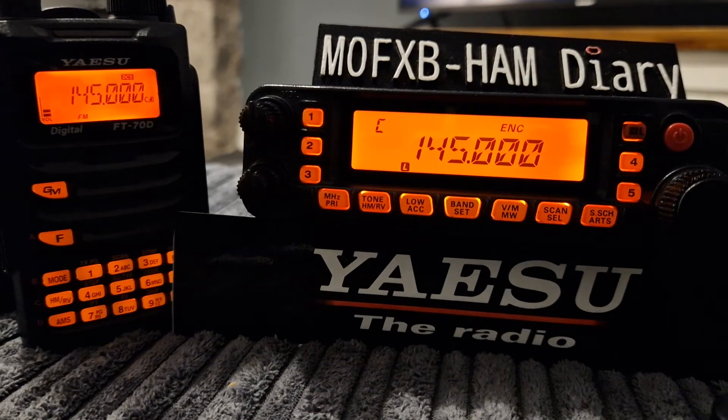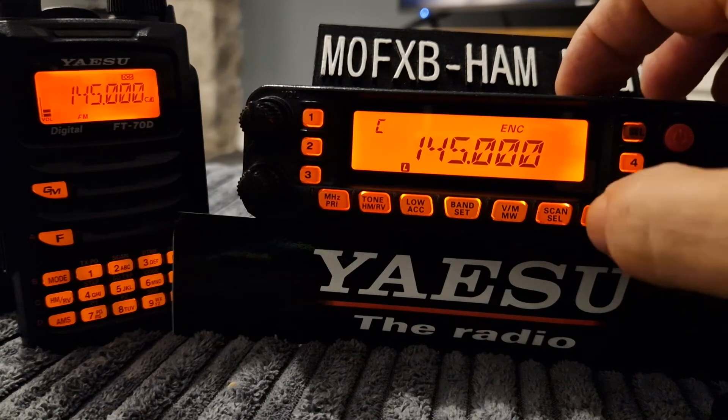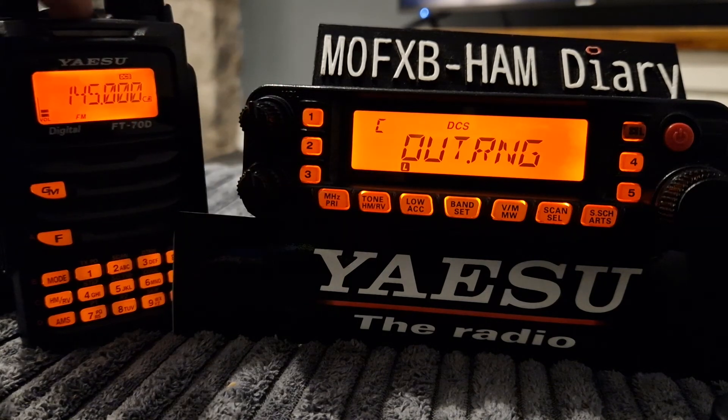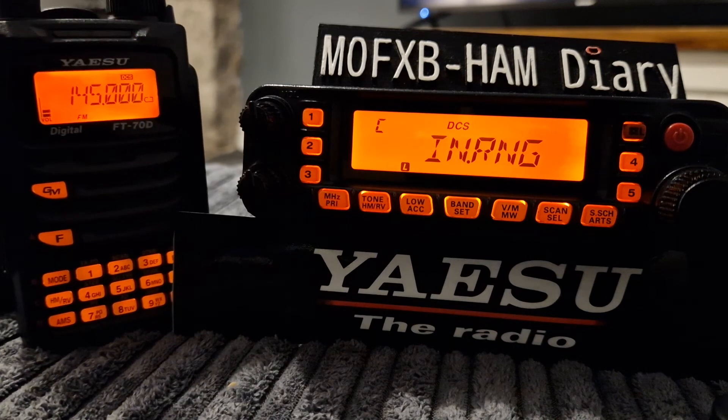I'm just using a dummy load so this isn't affecting anyone. Now we're going to hold down the ARTS button and every 15 seconds, or when I PTT, it's going to send to the FT70. You need two ARTS radios to do it properly, but this is my way of demonstrating. When it sends out, you get a beep — something's happened. Now if we reply, watch — it's now saying it got a message, so we're within range.